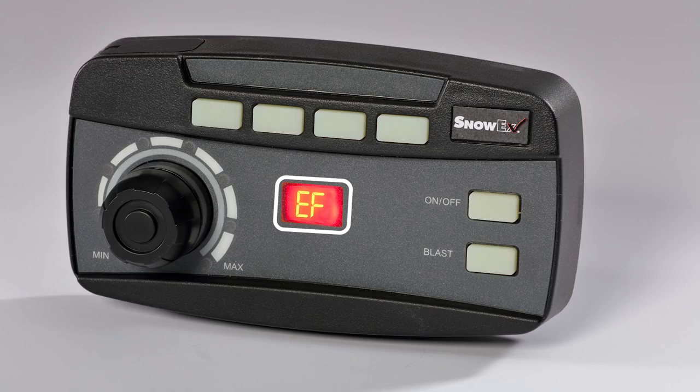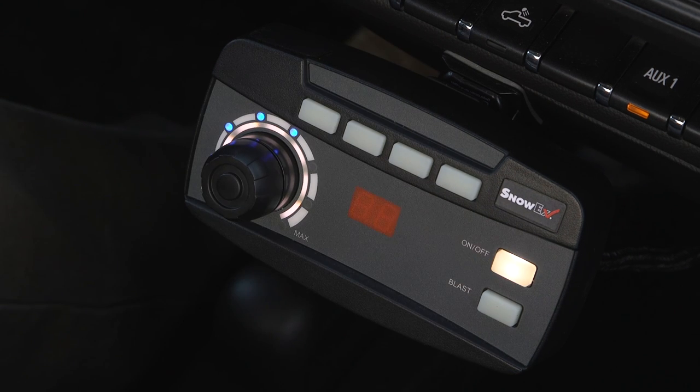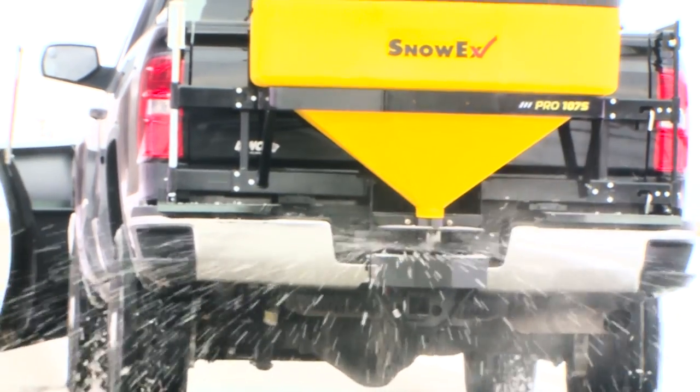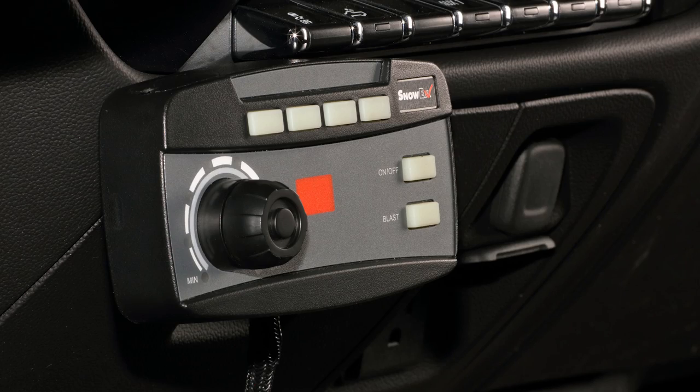The new control features a diagnostic display that eliminates guesswork during troubleshooting. LED lights allow operators to monitor spread width, and the brightness can be adjusted to operator preference. A dedicated blast button puts down extra material when needed. Its compact size easily fits into today's modern truck cab designs.